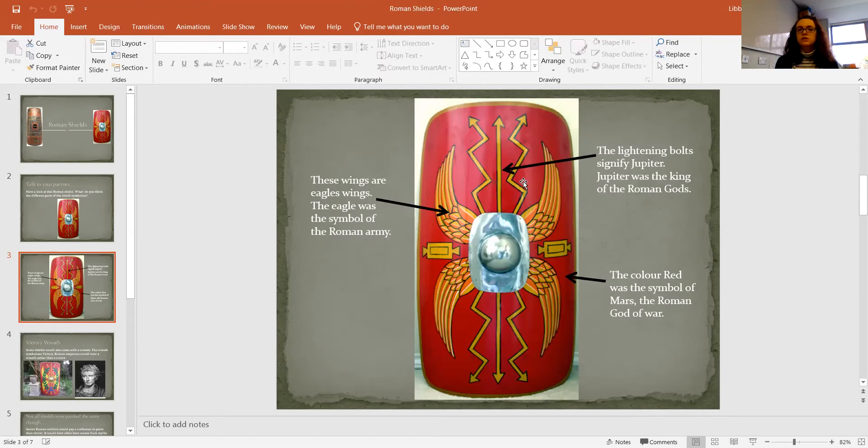The lightning bolts — you've got straight ones or you've got the zigzag ones coming out. Those signified Jupiter, and Jupiter was the king of the Roman gods. Again, you would want the gods looking over you when you went into battle. And the colour red — you see a lot of Roman shields having the colour red — was the symbol of Mars, who was the Roman god of war.